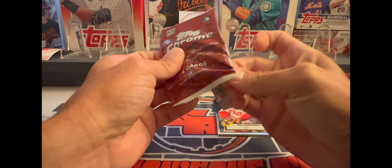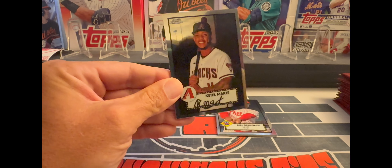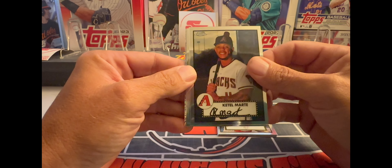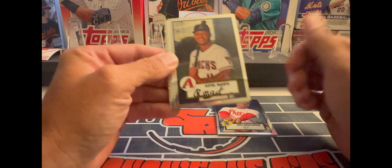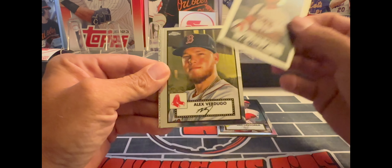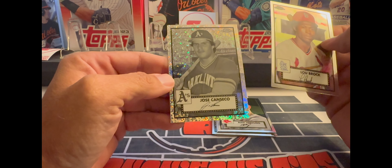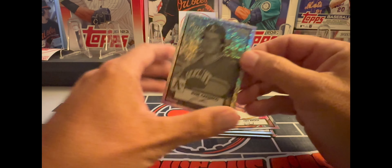The 2021 rookie set wasn't the greatest rookie set out there. I think Jared Kelenic was in there. We'll find out. Looks like we got our first black and white mini diamond — Katel Marty, Alex Verdugo, Alu Brock, and it's an ace player. Black and white — nice. Jose Canseco on the mini diamond, very nice.